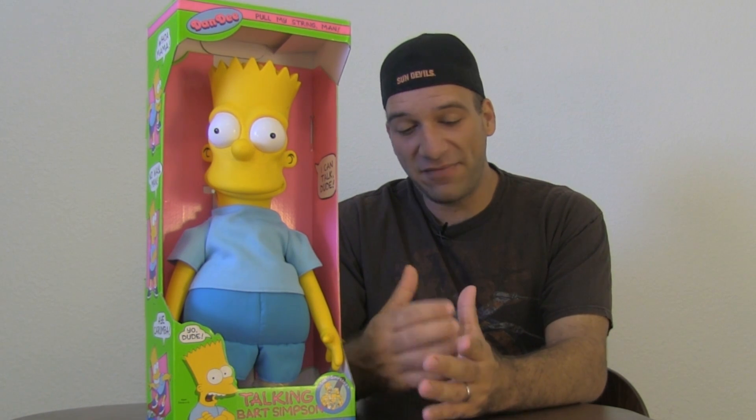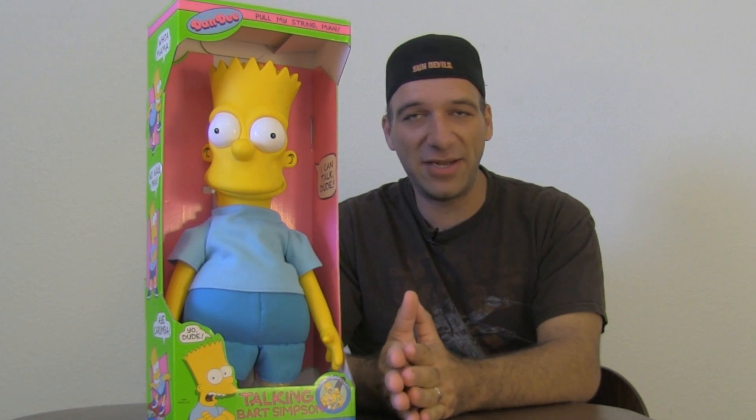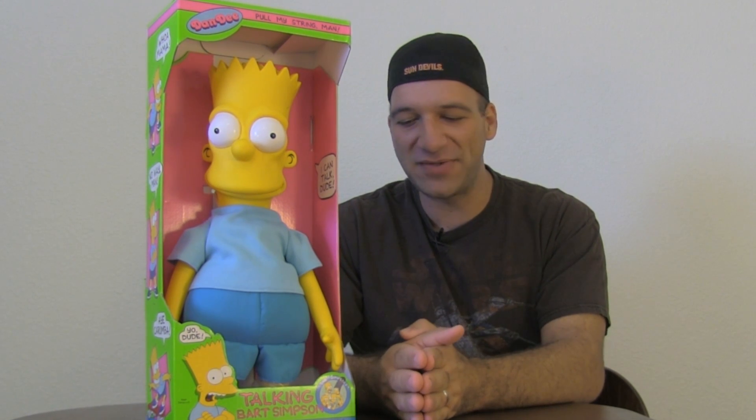One thing The Simpsons did very well — and they still do very well today — is they, and Fox, I give Fox credit for this too, is they actually merchandise their items very well. I remember growing up, Simpsons everywhere, things like this, toothpaste, obviously video games — some of the classic NES games and titles were great.